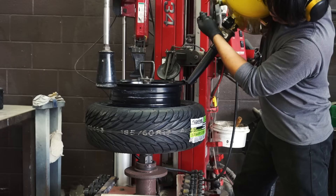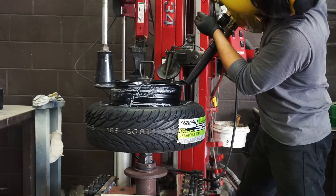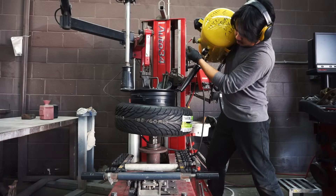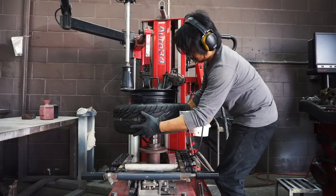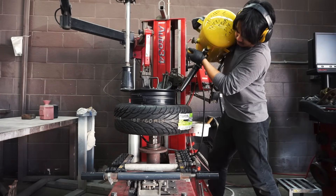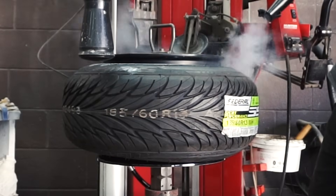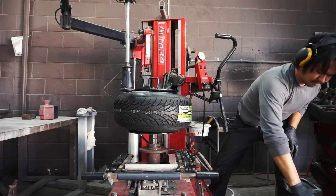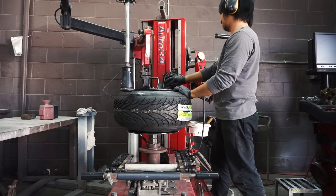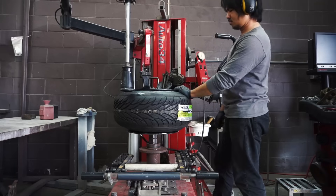Here we go, attempt number three. I don't know what I did differently this time around, but the tire is seated. Maybe it was the angle I held the bead blaster, maybe it was how I positioned the tire, or the amount of lube I slathered on. Who knows? All I know now is it's possible to stretch something this ridiculous.